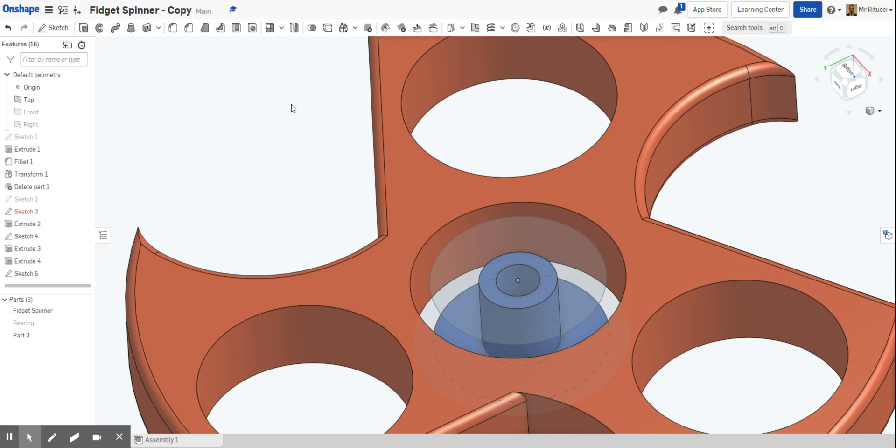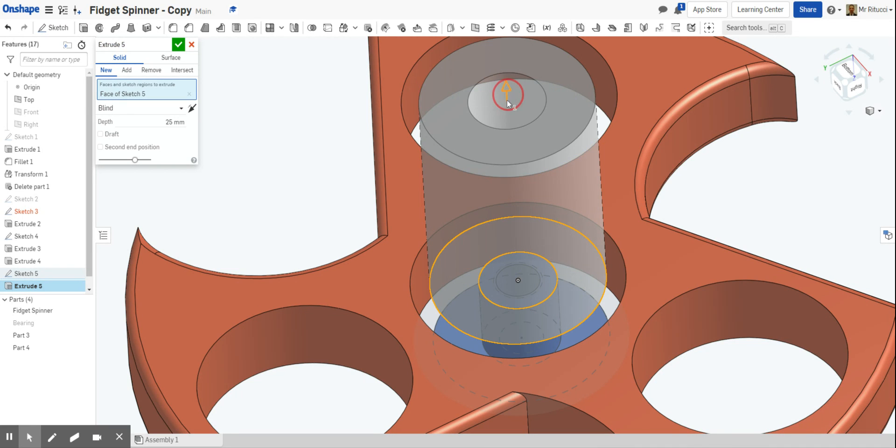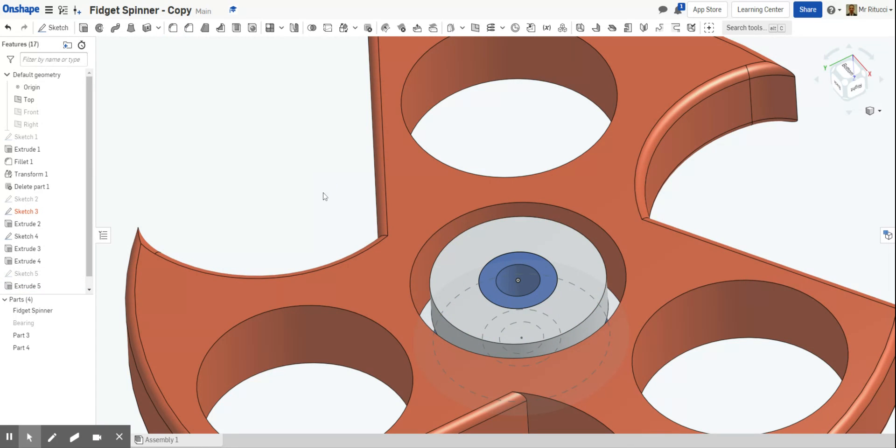We're going to add the extrude to that and extrude it up. The last one was 4 millimeters so let's pull that to 4 as well, same as the other side. Again, this is a new part — I don't want to add it to that part, I want it to be a new part. So click 'New' and then click OK because we're happy with that part.